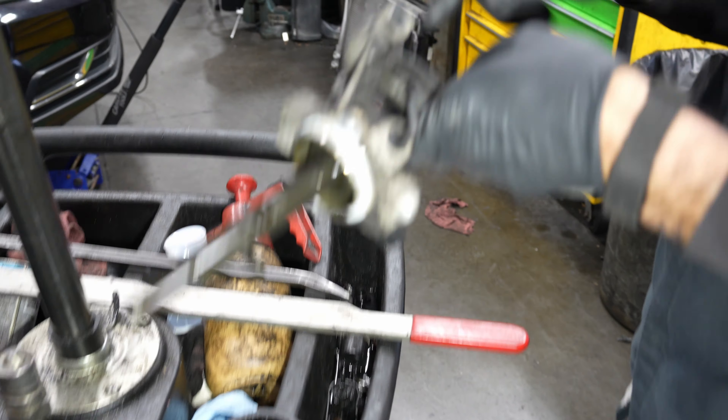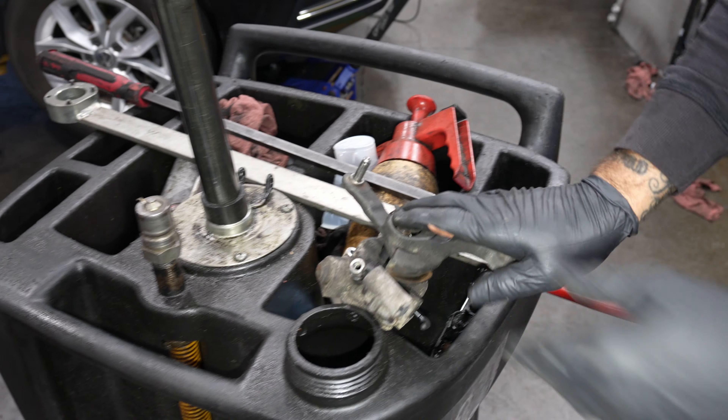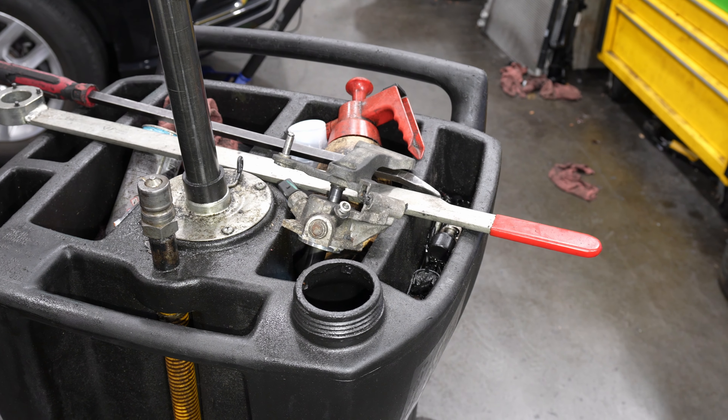So you can potentially drill it out and clean it if you want to save it, but we're just going to replace it. Yeah, it's already rusted in there once.